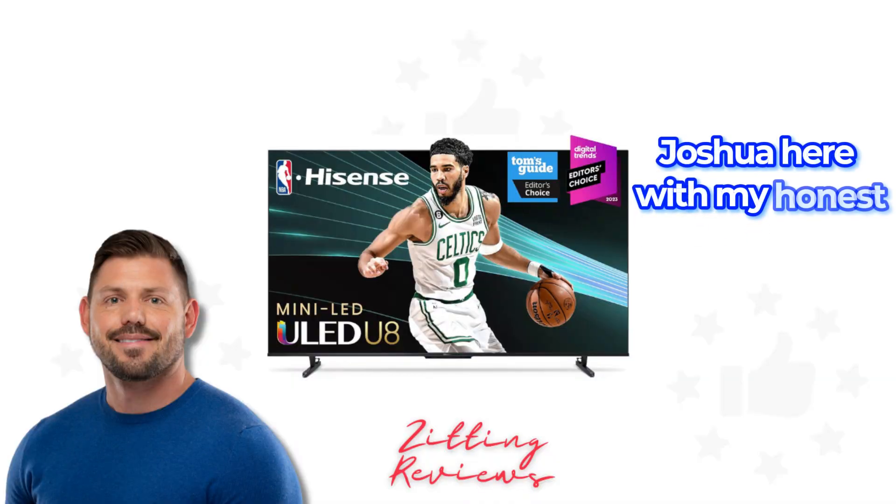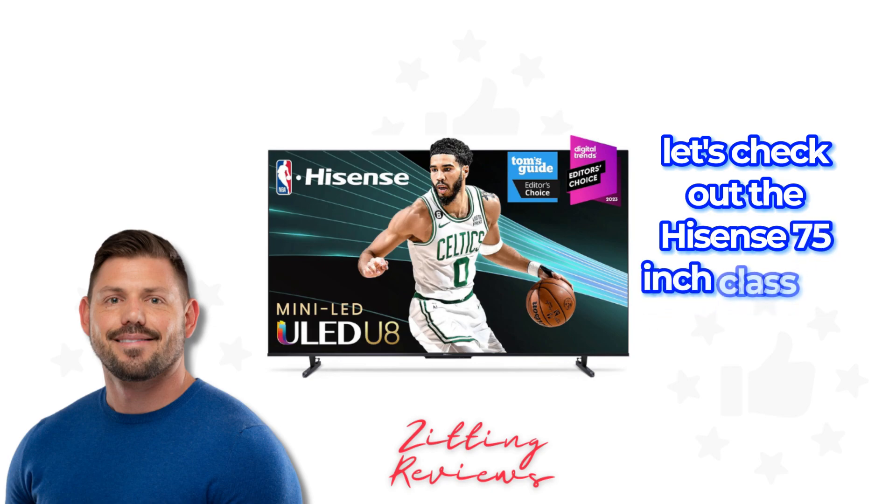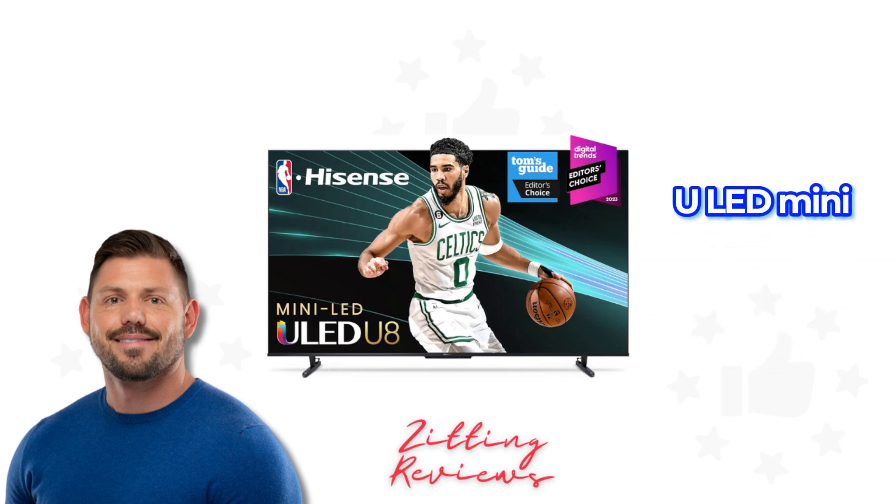Hey everyone, Joshua here with My Honest Product Features Reviewed. Let's check out the Hisense 75-inch Class U8 Series ULED Mini LED Google Smart TV, 2023 model.